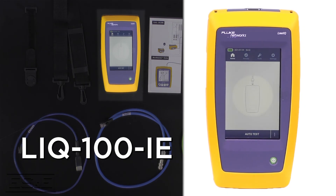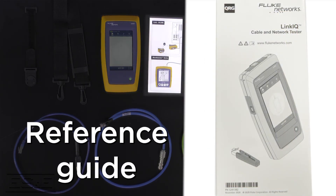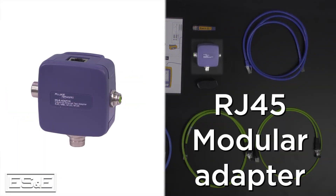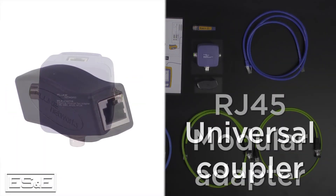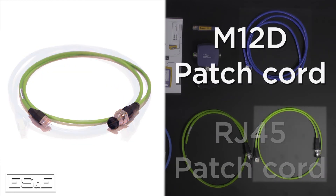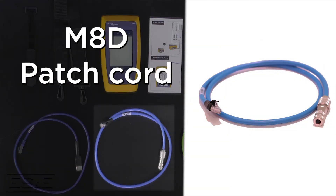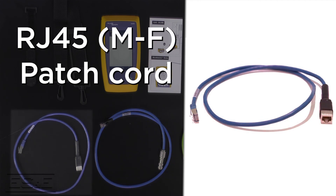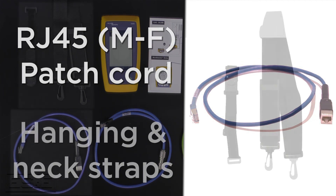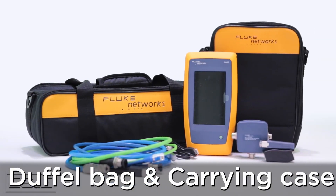Other than the tester, what else comes with this tool? This model, which is the LIQ100-IE, in addition to the main test unit, comes with a quick reference guide, remote ID 1, an RJ45 modular adapter, a universal coupler, an RJ45 to RJ45 patch cord, an M12D patch cord, an M12X patch cord, an M8D patch cord, a male to female RJ45 patch cord, a hanging strap with a remote ID, a shoulder strap, and a duffel bag and carrying case.